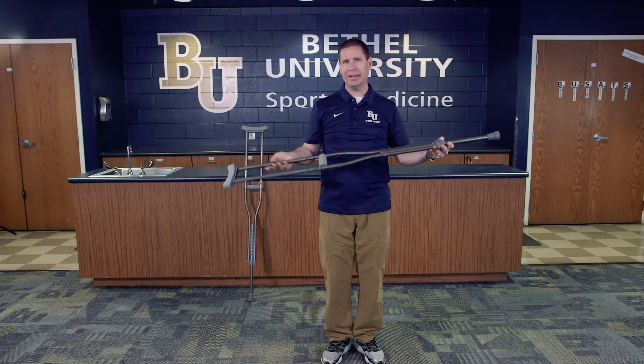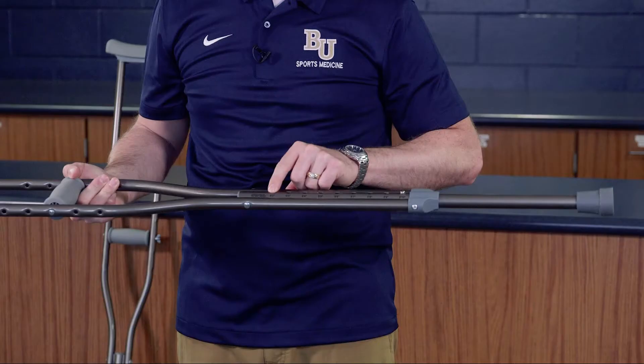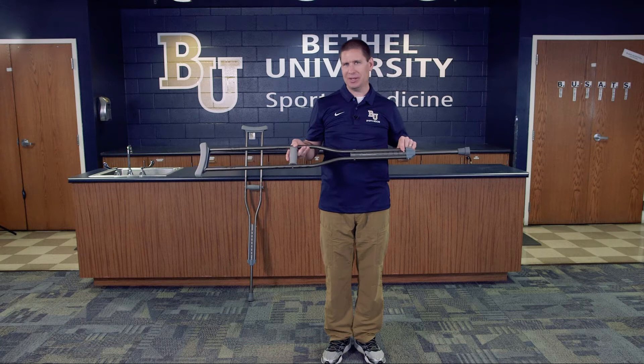Most modern day crutches put a measurement reading on them — it says five two, and then at inch increments all the way up to five foot ten inches tall. I'm going to start with the assumption that five foot ten is my height, which you can ask the athlete, or you already know, and then set the crutch appropriately.